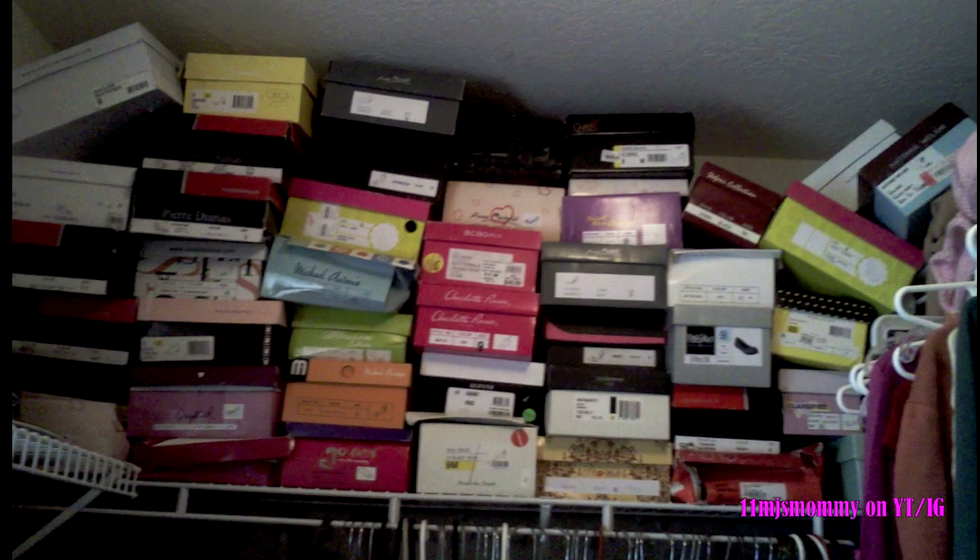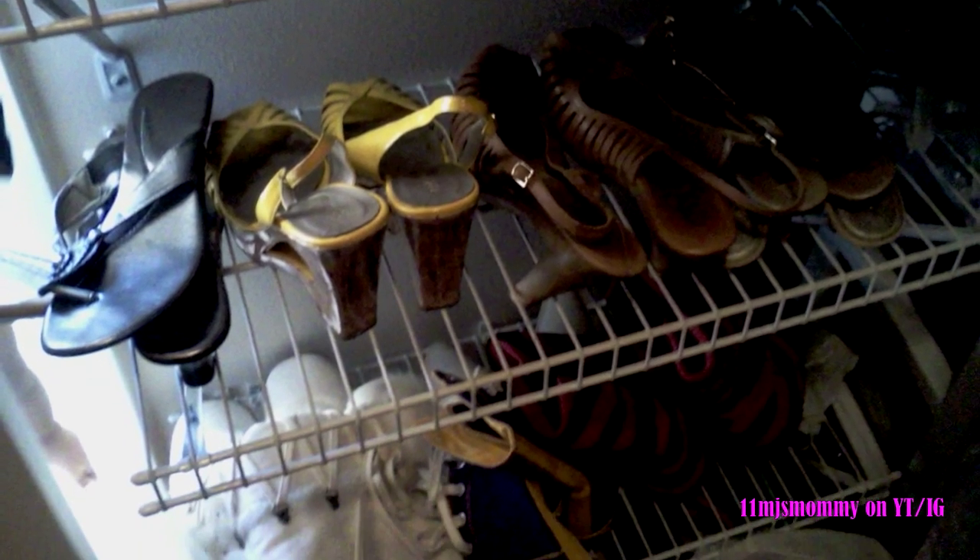This is how I stored my shoes before. Most were still in boxes and the ones that weren't took up most of the shelves in my closet. I also kept some of my shoes in a big storage bin.